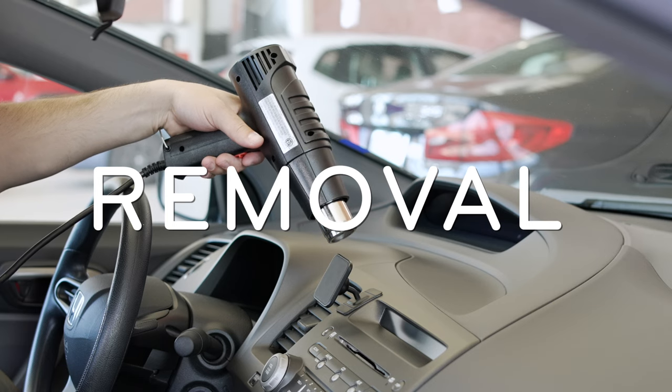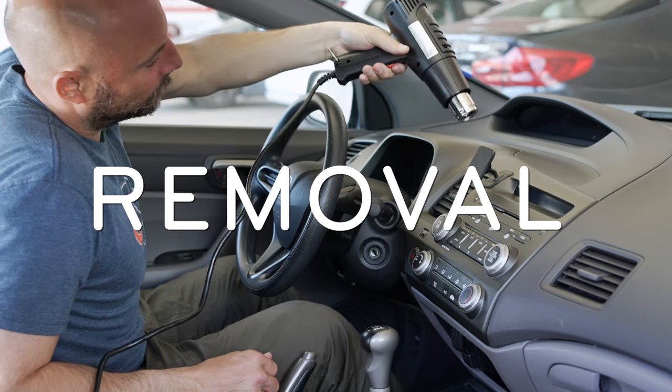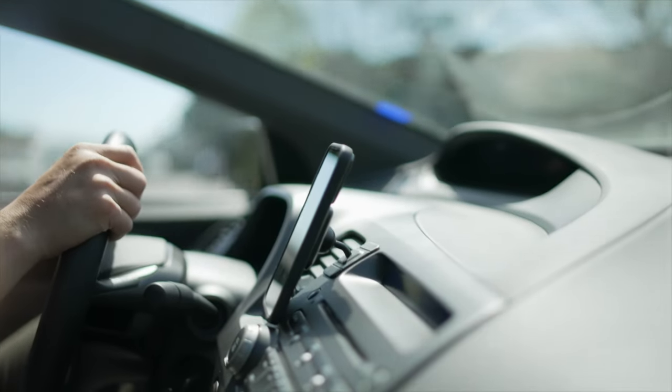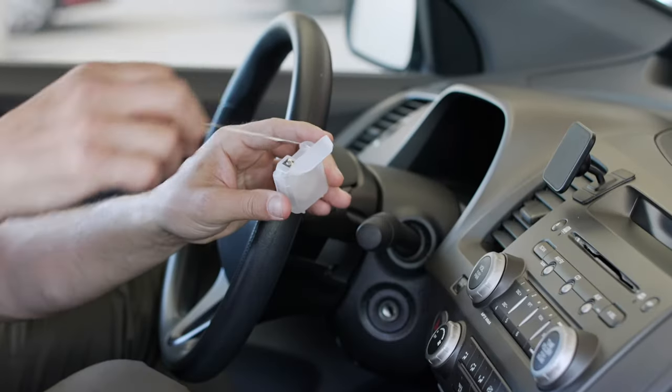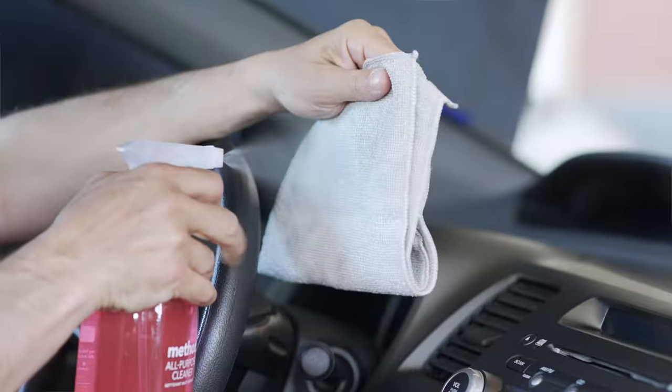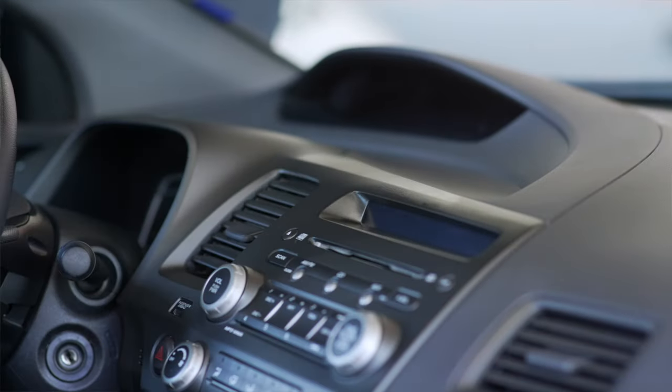Need to uninstall the car mount? First, warm the VHB up with a heat gun or hair dryer on a low setting. Alternatively, you can wait for the car to heat up in the sun or turn the heater on. Then, use a bit of dental floss to peel away the adhesive from the dash. Once the mount is removed, use a gentle cleaner to get the VHB adhesive off the dash surface.